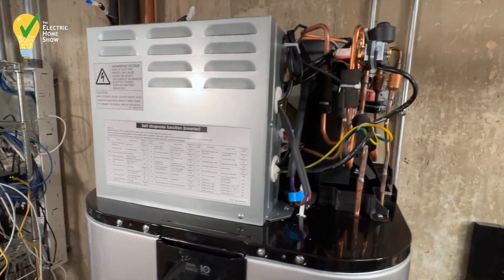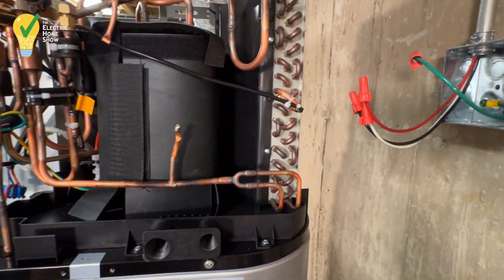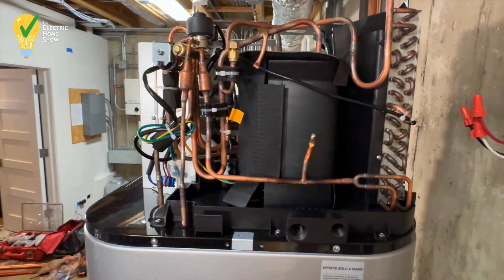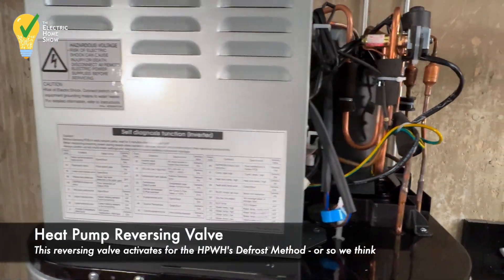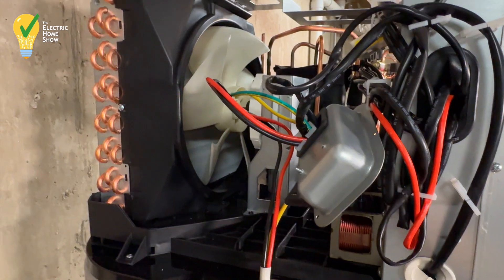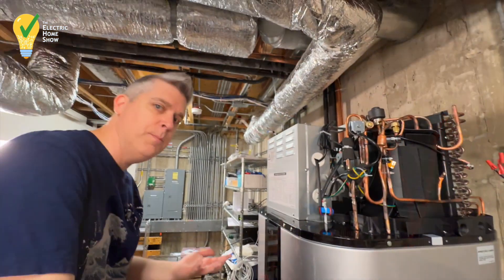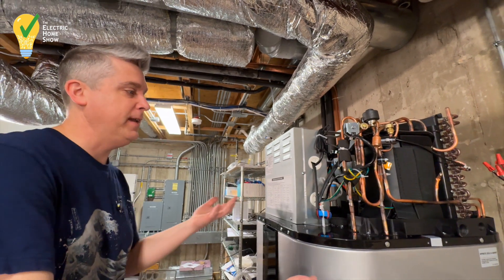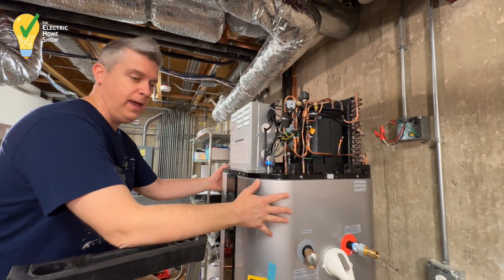Here we're taking a look at the inside of the LG heat pump water heater. We took this apart so that we could understand how to change out the anode rod when necessary. What was really interesting here was the reversing valve inside this heat pump water heater, which would lead us to believe that the heat pump water heater could create cold water — because that's what the reversing valve does, it changes it from hot to cold. Your outdoor heat pumps have these reversing valves, which is what makes a heat pump a two-way air conditioner. That reversing valve allows it to heat, which is what this is going to be doing — heating up the water.